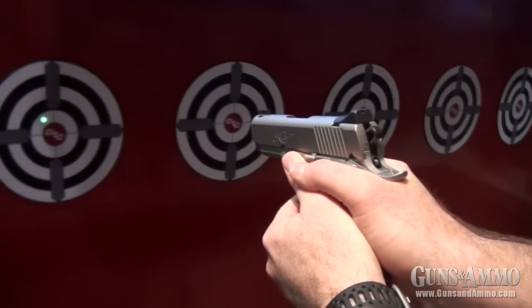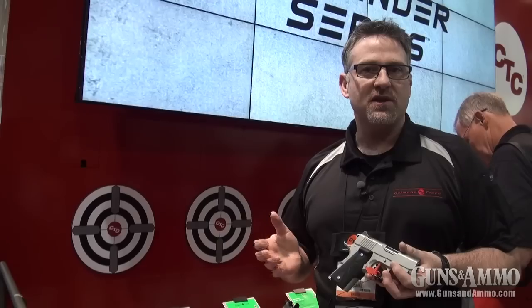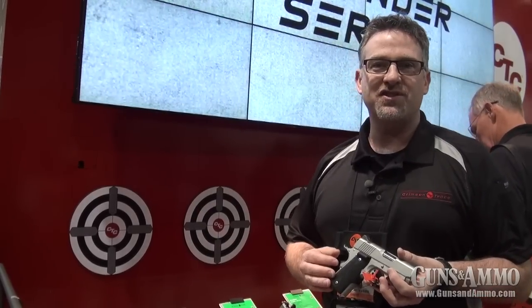Again, sometime later this spring, February or March, price points between $350 and $400. And that's us from the 2013 SHOT Show.